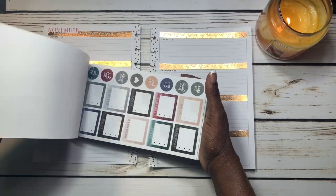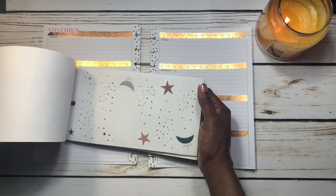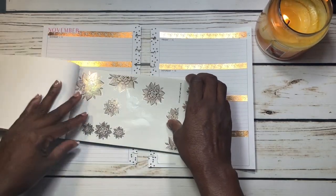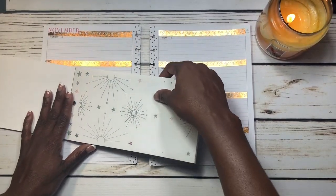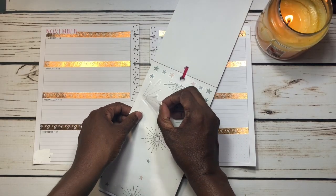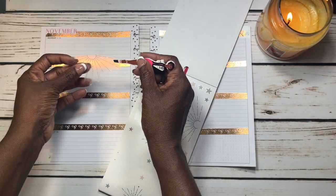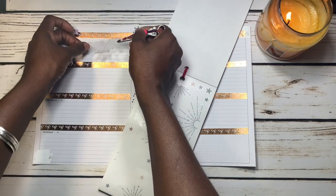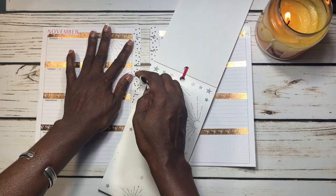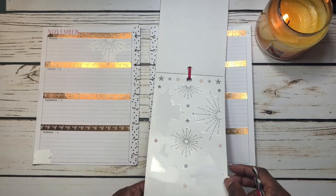I like this washi. I know I saw something in here a little while ago — it was like stars. Here it is, okay, so this is what I want to use to supplement the washi. I'm just going to lay this down right here. This is so pretty to me — the sun beams or the moon rays are just beaming down. I love the way that looks.